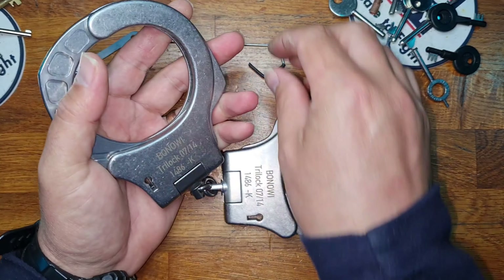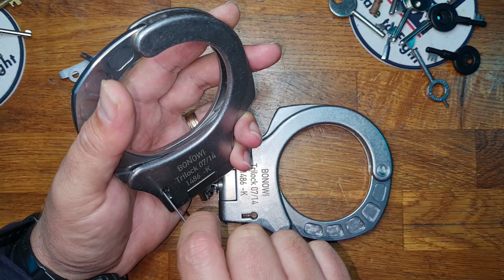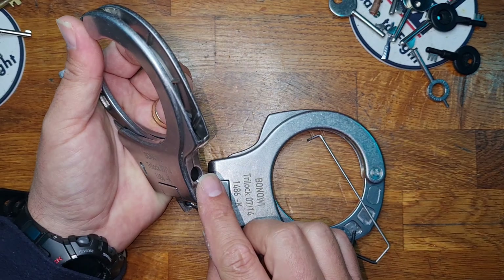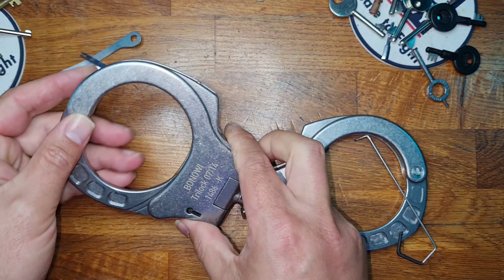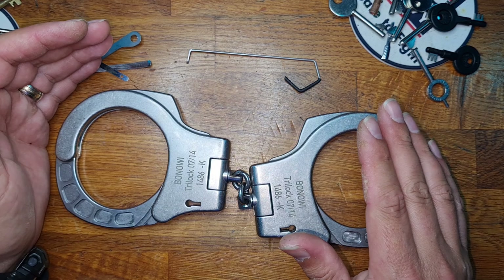So if we set the double lock — surprisingly enough you just reach in with a standard pick wire, go in between the warding and hit any one of the three, and the double lock is removed. Which means that now all we need to do is figure out how to pick it.